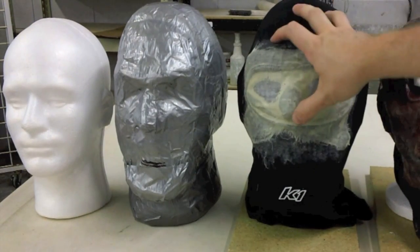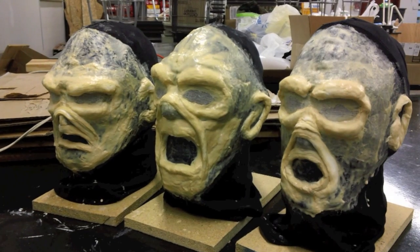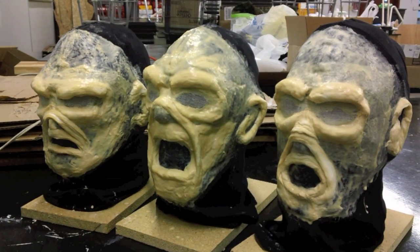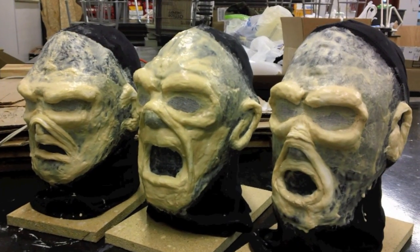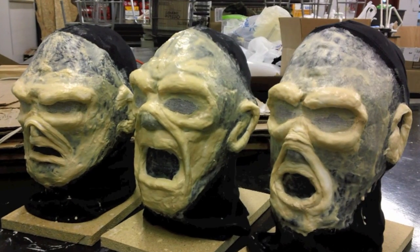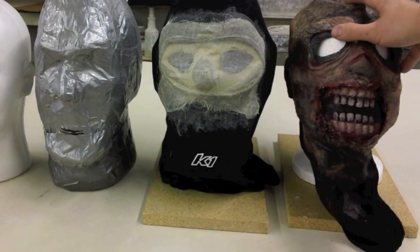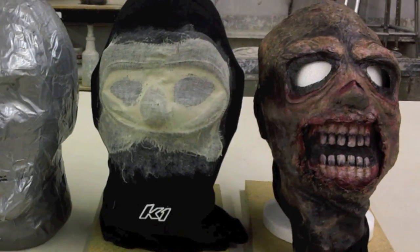At this point, I just start building up the surface with the cotton and the latex. Where it's heavy with cotton and latex, you cannot see through the mask — obviously it's more opaque. And then where it's a little bit lighter, it's fairly translucent. Finally, once I have what I want, I paint it up how I want and then we're good to go with the mask.